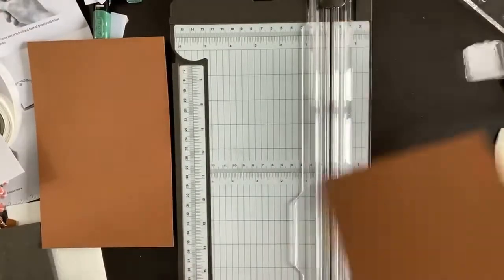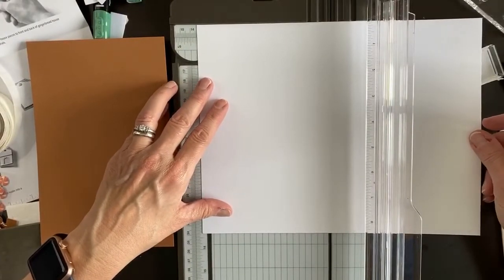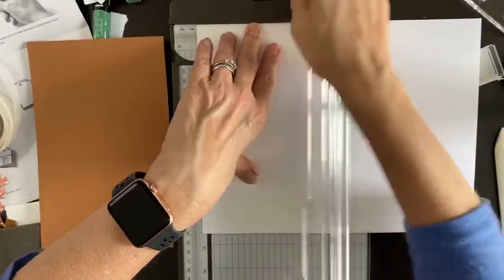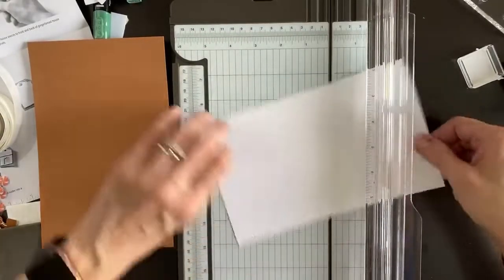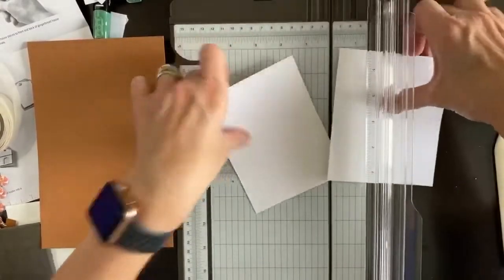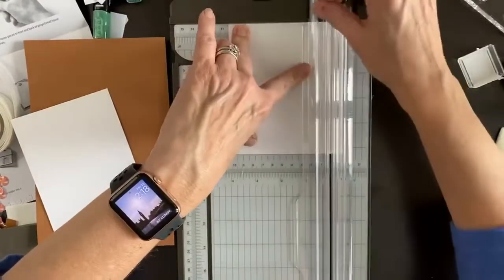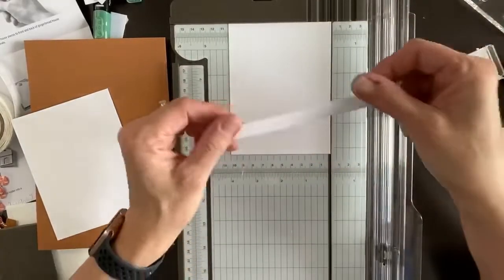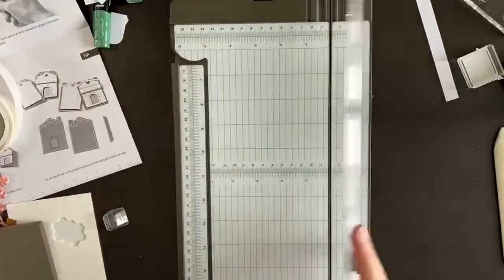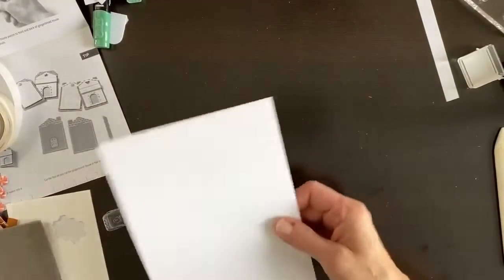Let's cut this at five and a quarter — we're going to cut two of those. A basic card front is five and a quarter by four. We're also going to cut another layer but I'm getting an idea. This little half-inch piece can come in really handy for a greeting strip, so don't throw those away.